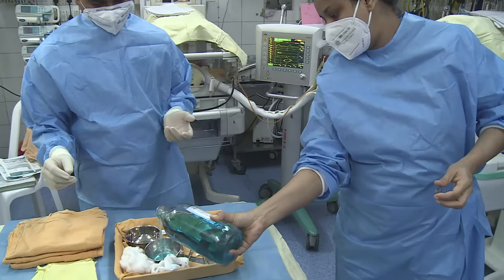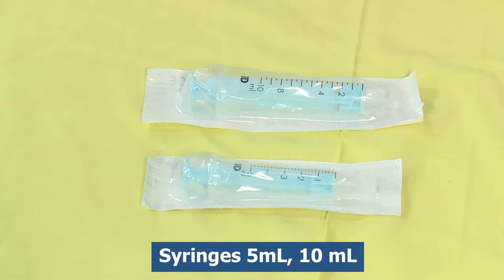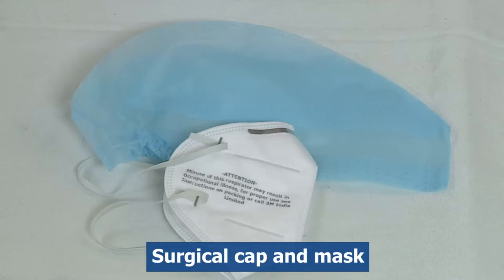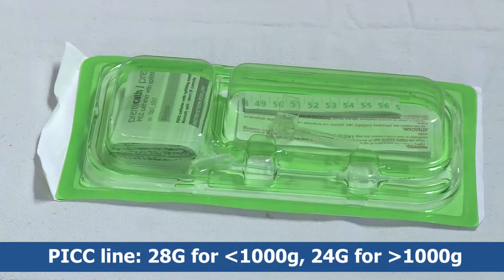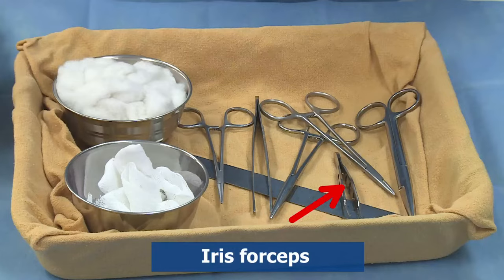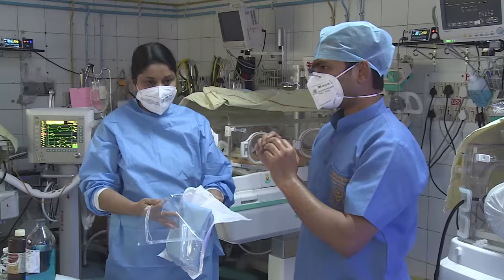For PICC insertion, the articles required include spirit and betadine, gloves, 5 ml and 10 ml syringes, sterile gauze, sterile gown, surgical cap and mask, normal saline, a PICC line — 28 gauge for less than 1000 grams, 24 gauge for more than 1000 grams — and a breakaway needle.